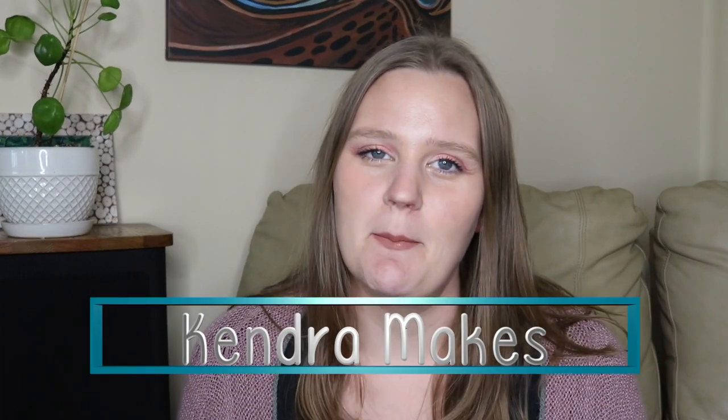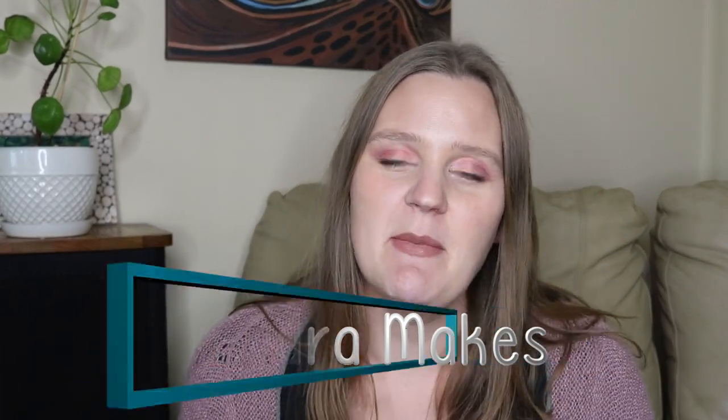Hello everybody, my name is Kendra. Welcome back. Today I'm going to be doing a making update of all the things that I've been working on over the last month. I've been trying to do these videos about once a month — I did one in September which was pretty much all knitting and stitching, and today that's pretty much all I've been doing since then. So feel free to jump around. I'm just glad you're here.